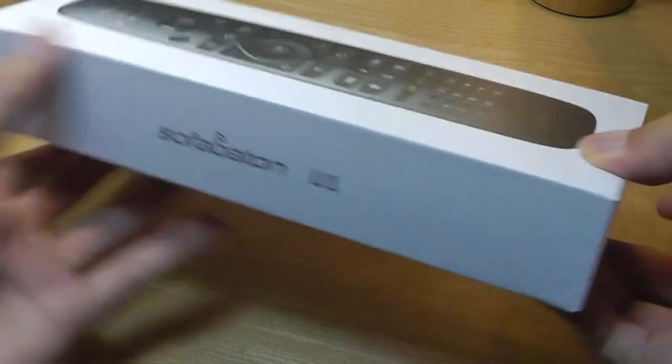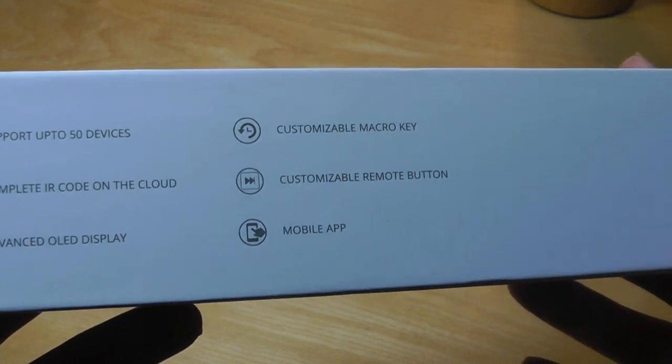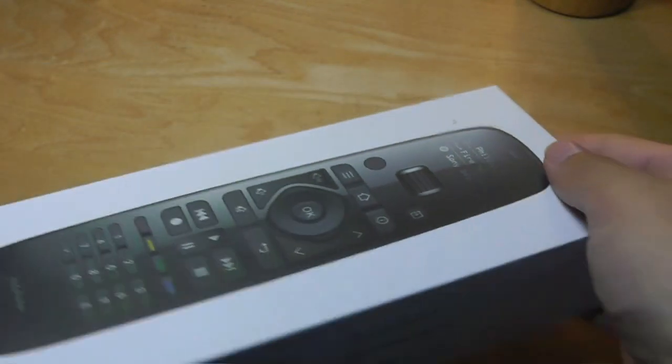So here is the packaging — it's done pretty well, very clean overall look. On the App Store you can find the companion app, which is already available. It supports up to 50 devices on the single remote, features an advanced OLED display which is energy efficient, and a programmable key.